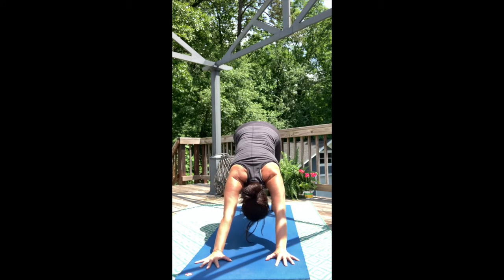Inhale, extend the arms, spread the chest, push into the toes. Exhale, Downward Facing Dog.